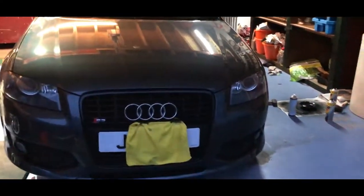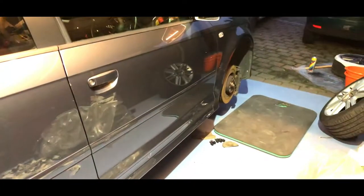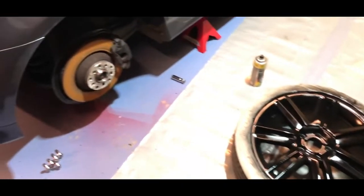Yeah guys, it's a bit of an update video really. I'll catch up with you guys later on when I do the calipers. Obviously I've already done a video in the past about calipers and spraying them on my R32, so I'm gonna go ahead and do these off camera.